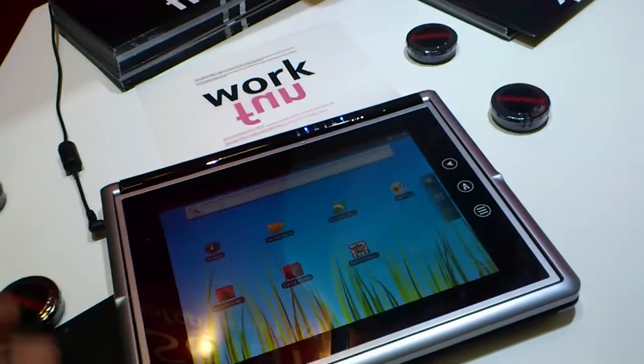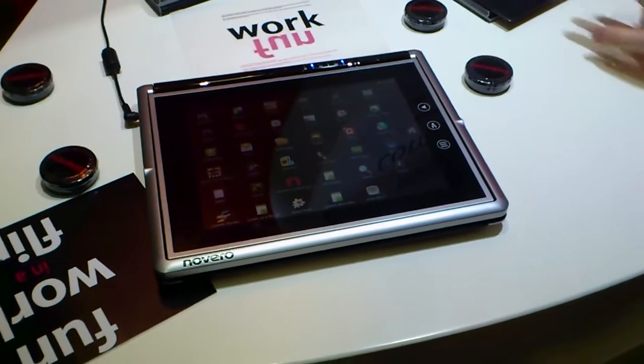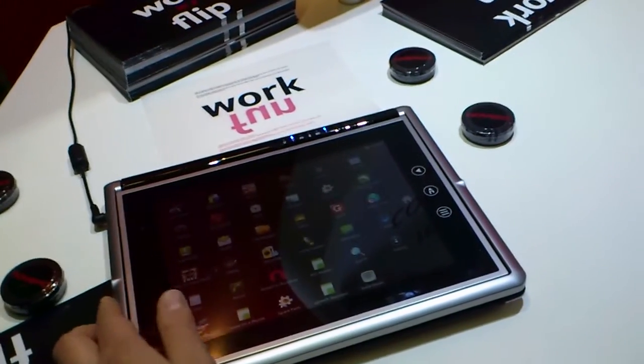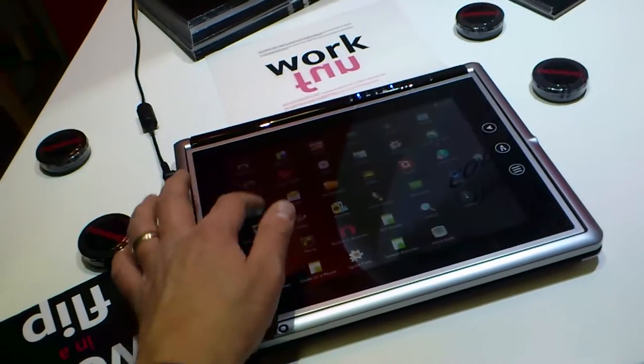So that's booted up. You've got Android 2.3 on there. What's the spec of this device? Is it quad-core, single-core, or dual-core? Dual-core. It's got 3G, WiDi, Wi-Fi, GPS, and all that stuff.